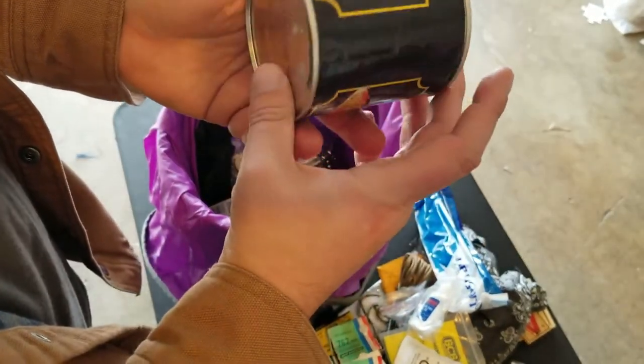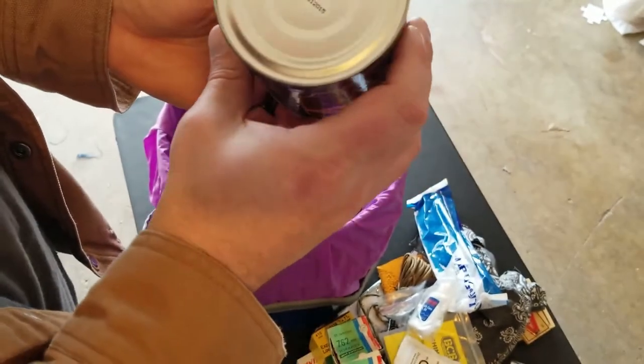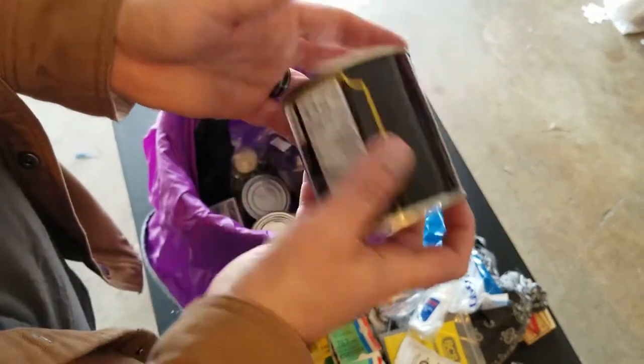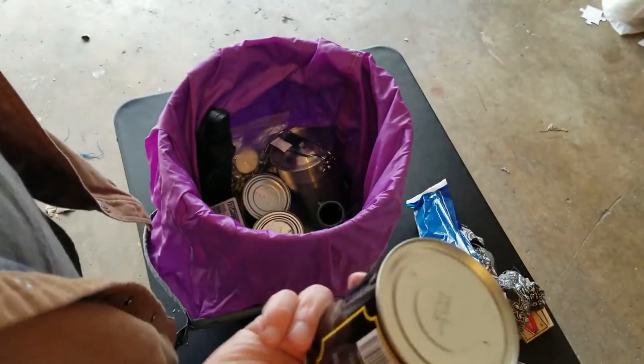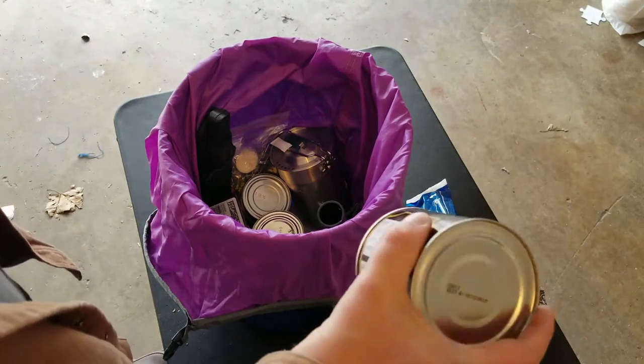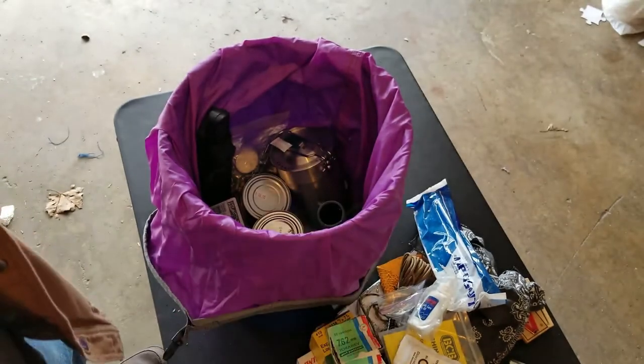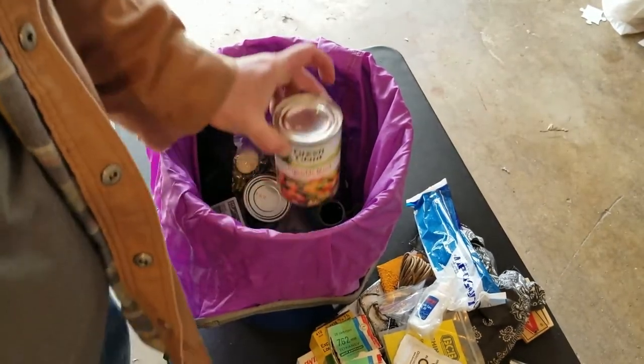I don't know why I put fruit salad in there — it's best by 2015, and if that's going to be buried for say 10 years, it will definitely swell and go bad. If it popped in there, oh that would not be good. I'm just going to throw that away.